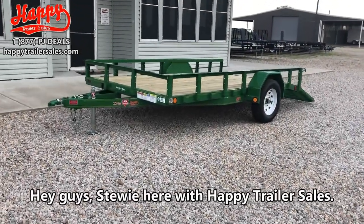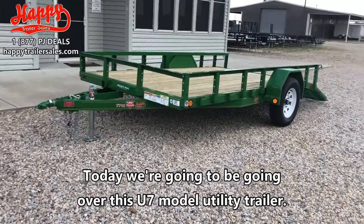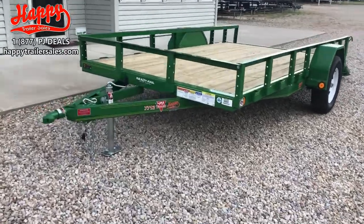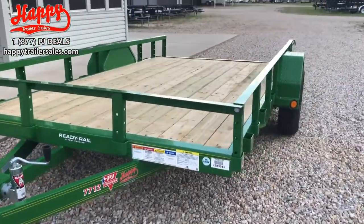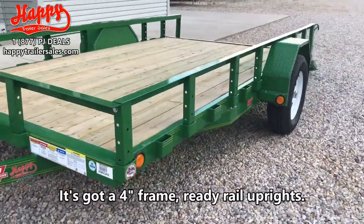Hey guys, still here with Happy Trailer Sales. Today we're going over this U7 model utility trailer. Up front, we've got an A-frame coupler, a Bulldog flip-up jack, and a 4-inch frame as well as a subframe.